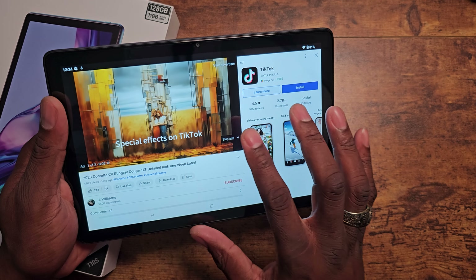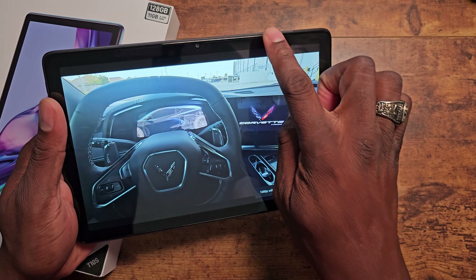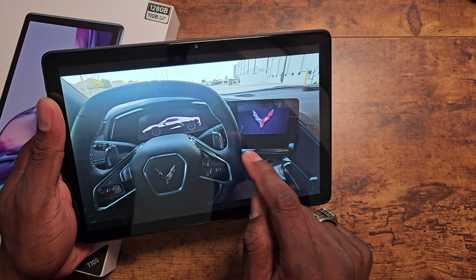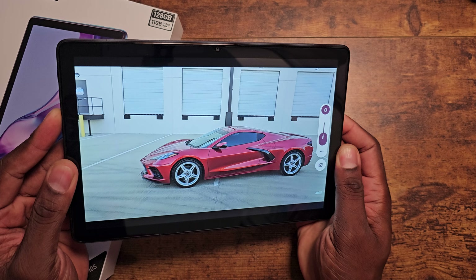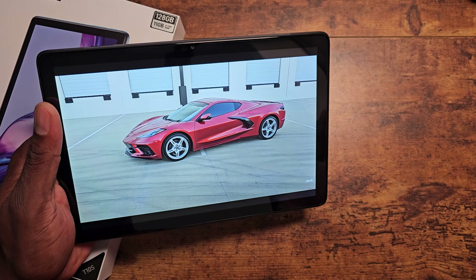Yeah, with the speakers facing down, they're not as loud, but they'll get the job done. The screen goes to 1080p, and the brightness is fairly high on this one. These speakers are loud, but not super loud — loud enough. Like I said about the other displays, don't expect super off-the-chart displays. However, they are good enough for social media and media consumption. So just bear that in mind if you decide to pick one of these up.